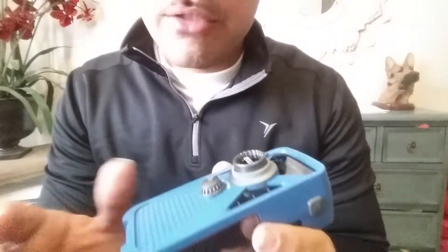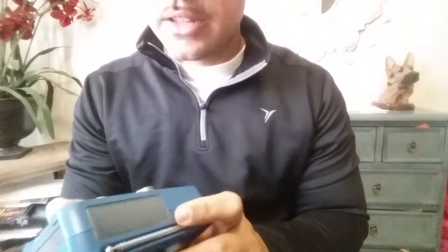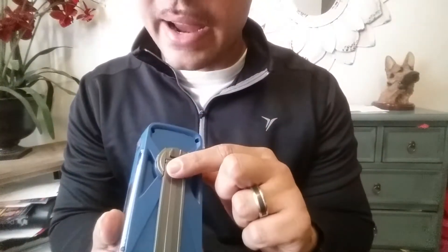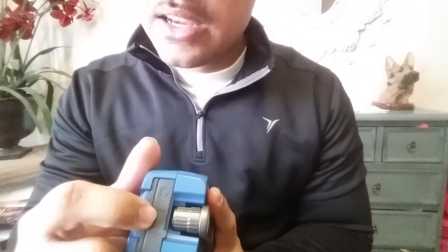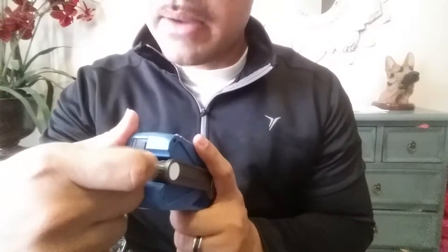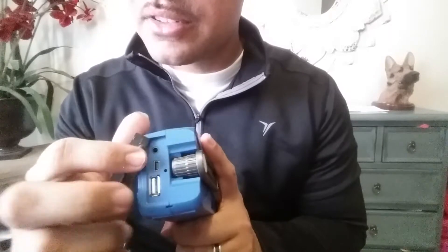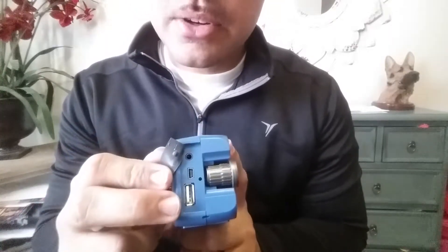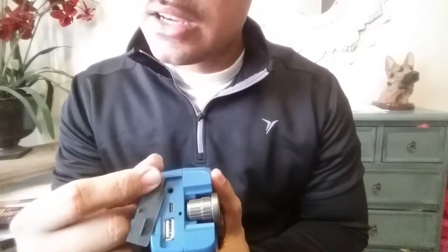There are three different ways of charging this product: the solar panel, the crank, and on the bottom there's a DC input — a micro USB. You can charge it, and the cool thing is you can also use it as an output power source to charge your cell phone or another device. It also has a headphone jack so you can listen to music or just be discreet about it.